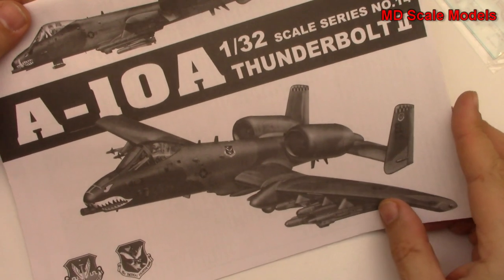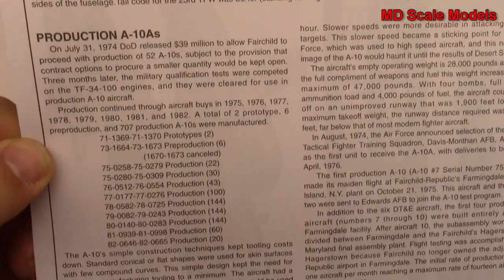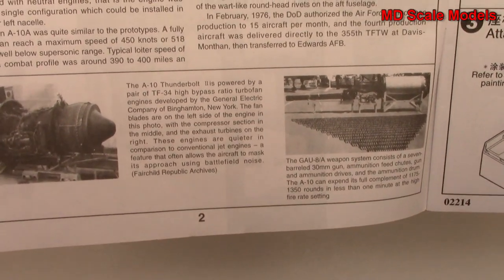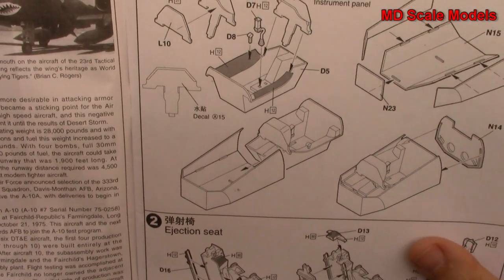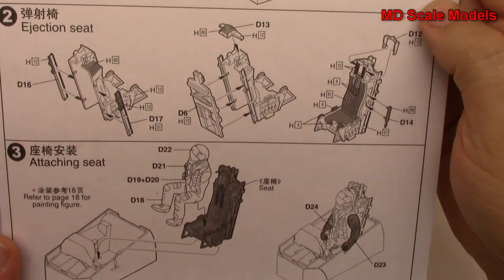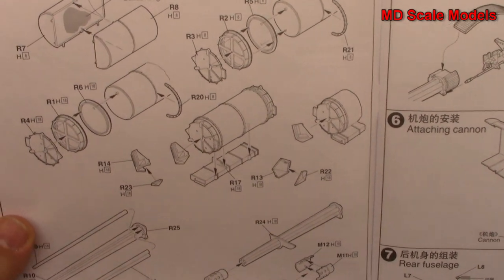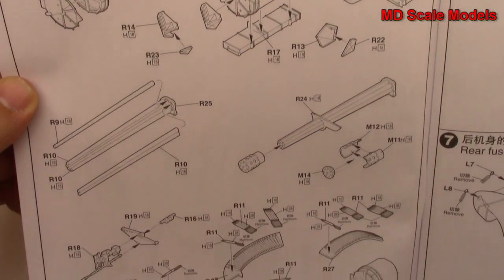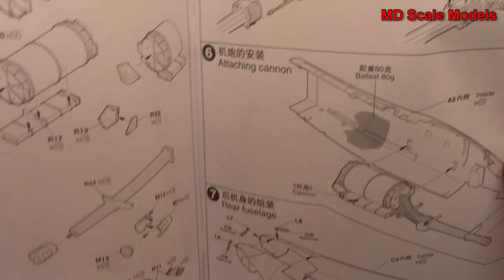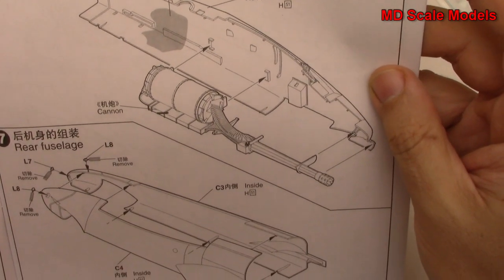Here we have our instructions. There are some details about the plane and pictures of the actual plane, engine, and weapons. It looks like we're going to start off with the cockpit build - building the cockpit tub and the ejection seat with a fair amount of detail. Then we start to build our cannon, the Gatling gun, with lots and lots of rounds. The cannon assembly all goes in there and is mounted inside the fuselage.